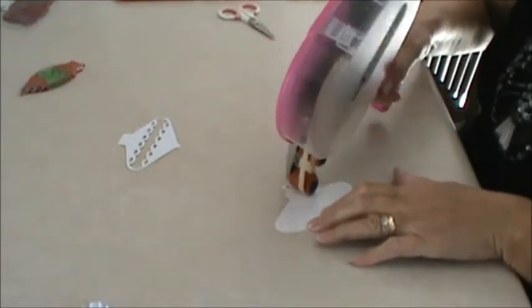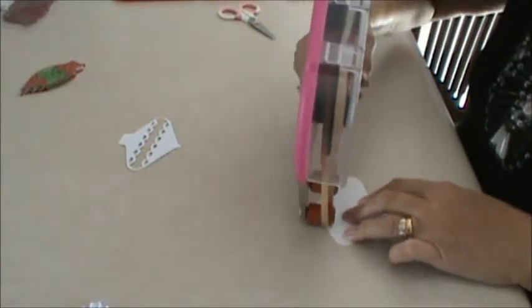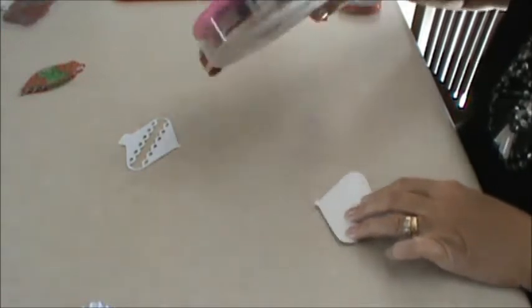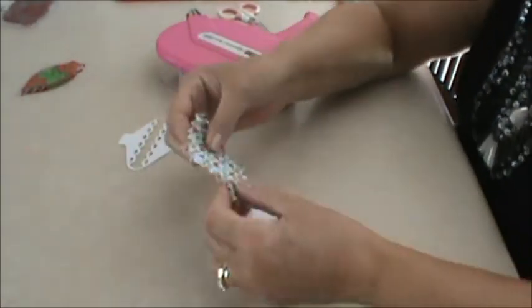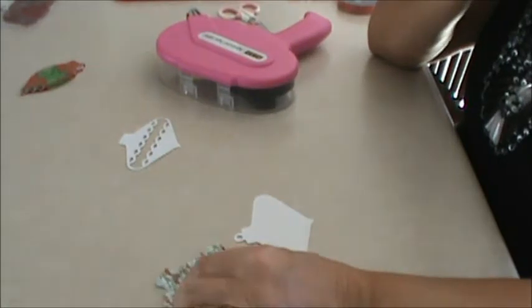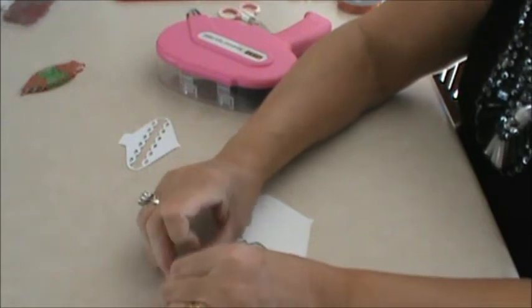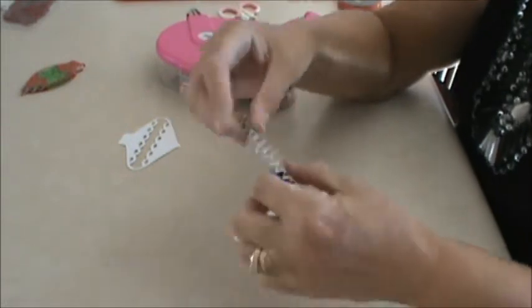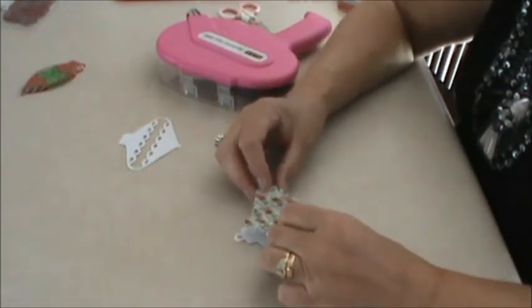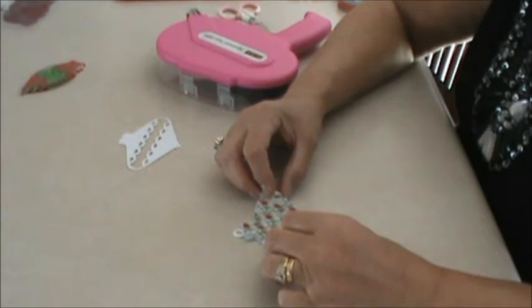I'm back from the store and ready to do this project. The first thing to remember is that we're gluing the accordion onto the ornament, so it's important that you have plenty of glue on what you're gluing. The only thing that's going to stick is this folded part that's up, so fold it and adhere it onto the section.